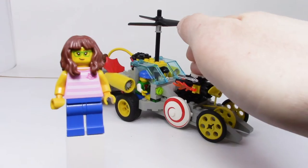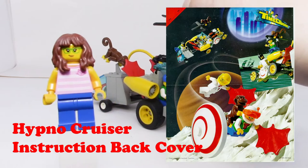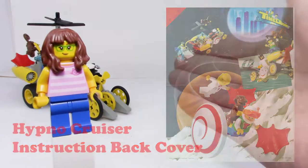So I wanted to see if I could do something similar with the Hypnocruiser here. But simply put, they didn't have any of these alternate builds on the very back of the Time Cruisers series. So I decided to make my own.